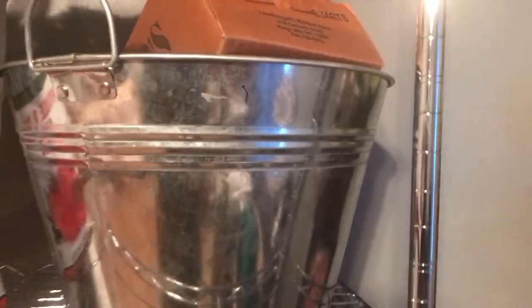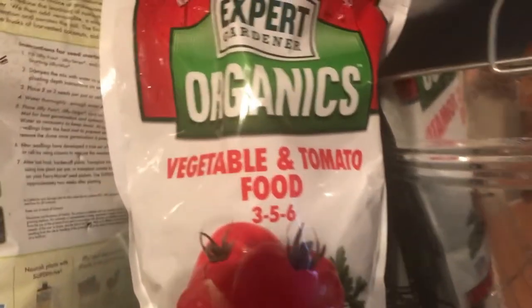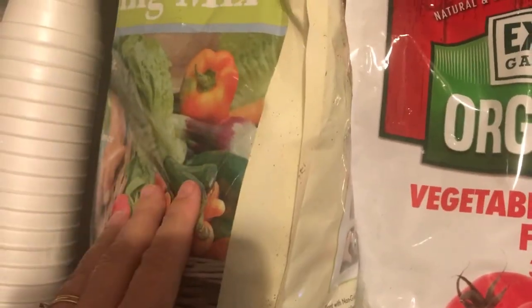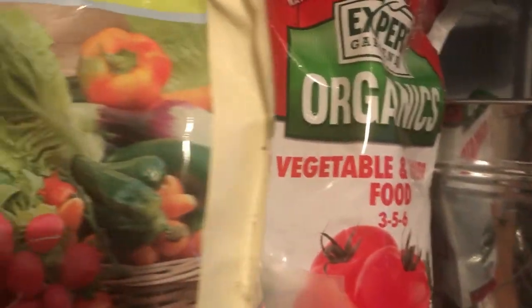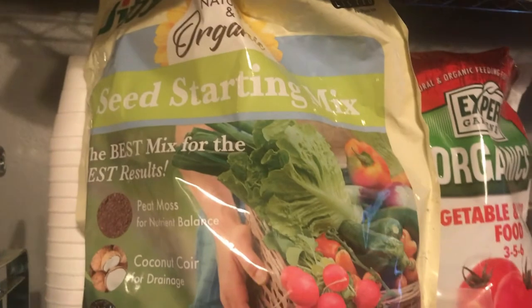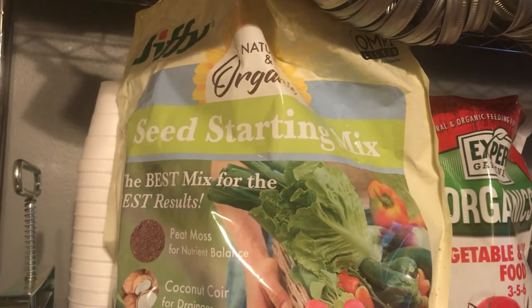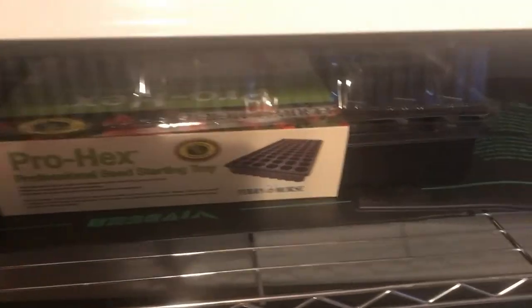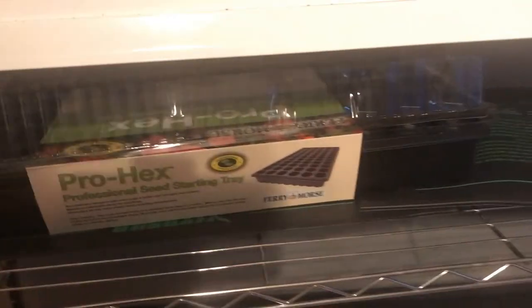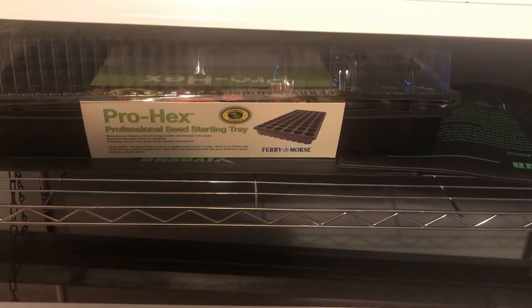I've got some seed starting mix, some organic vegetable and tomato food, and more seed starting mix. I don't like the Jiffy Natural and Organic at all — if you're going to get something, do not get that one. I did buy a Burpee seed starting mix and it was really good, so I'm going to start buying that one. I've just got the 72-cell trays for maybe some winter growing — they're only five dollars so I need to stock up.